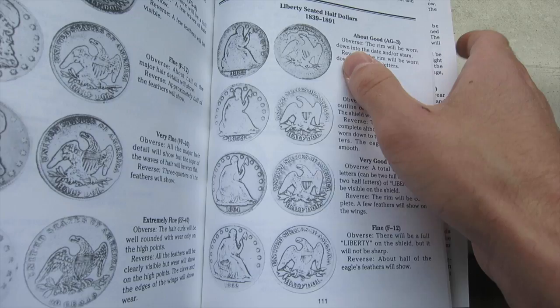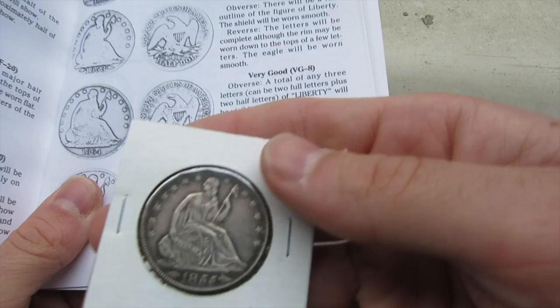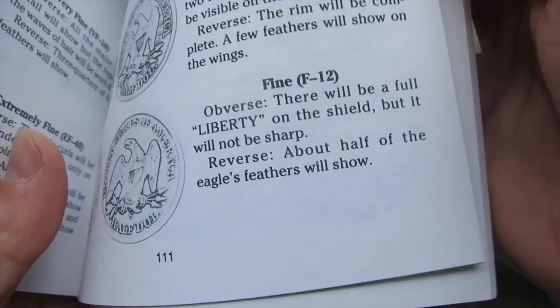It's really obvious that this coin is in much better shape than the lower grades. It's definitely better than Fine. Fine says there will be a full Liberty on the shield but it will not be very sharp, and on the reverse about half of the eagle's feathers will show. You can see that Liberty is in fantastic condition and all of the feathers show very, very clearly on this coin.